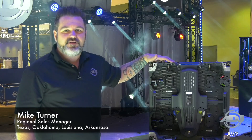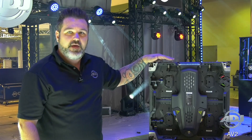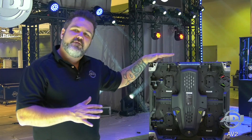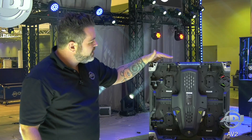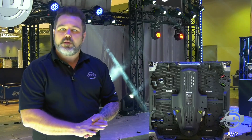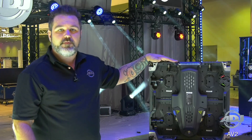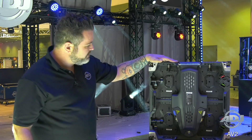Hey everyone, this is Mike Turner with ADJ coming to you from LDI 2018. I wanted to show you guys one of our newest additions to the AV series. We tentatively showed this last year at Infocom, but it was just more of a teaser at that point — now they are fully released and shipping as of October, so I wanted to go over some of the features about this new panel and get you guys up to speed.